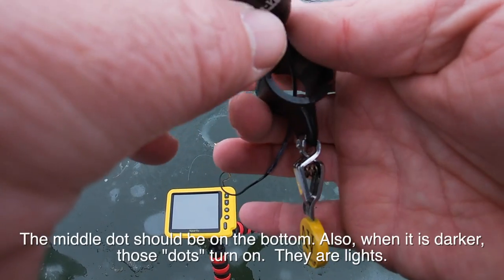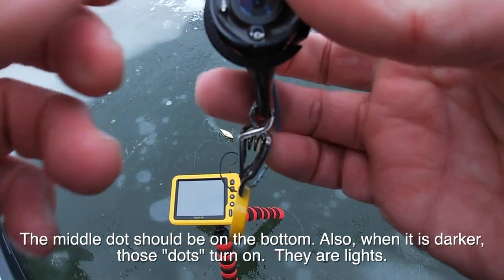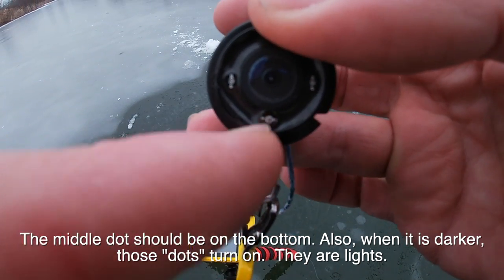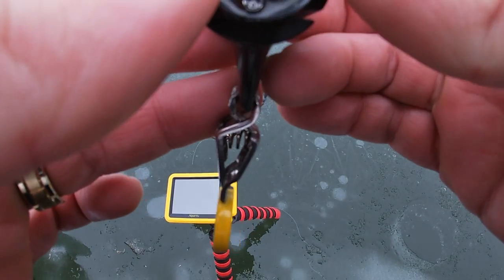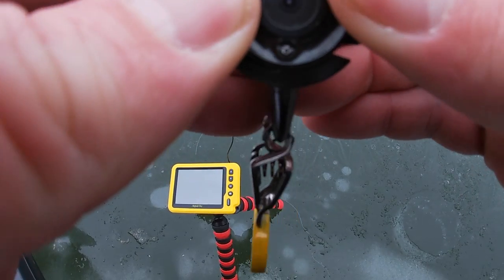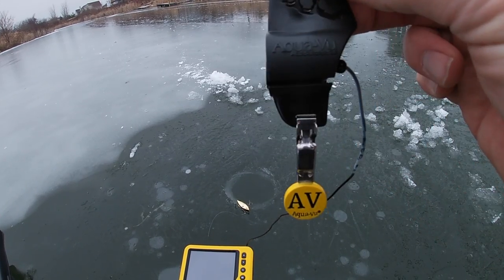Then you set it up. Do you see these three dots? If this dot is at the bottom — see how this is facing the bottom? — that'll give you the right orientation. So you want the middle dot on the bottom. Now it's in place. Middle dot on the bottom, it's lined up.